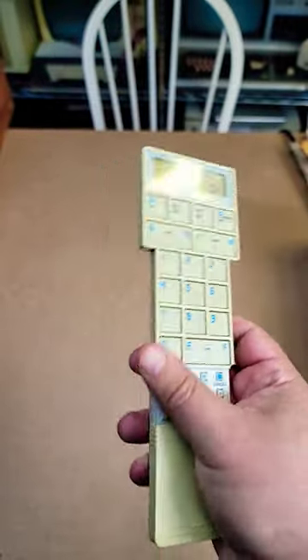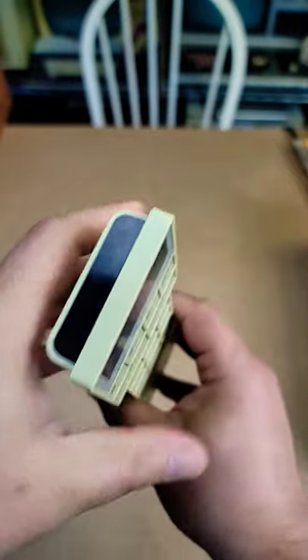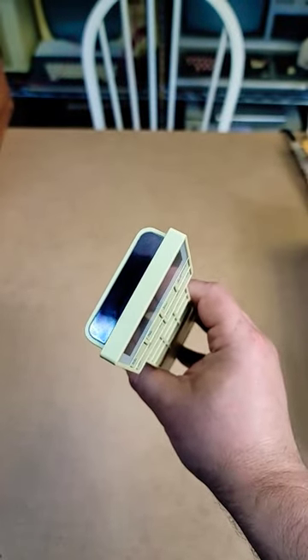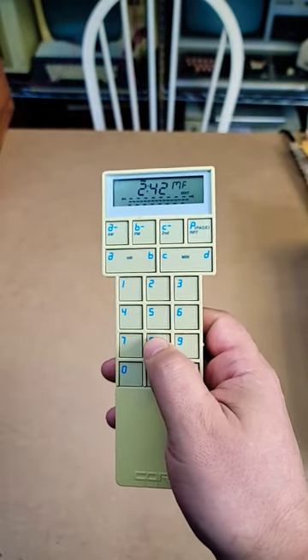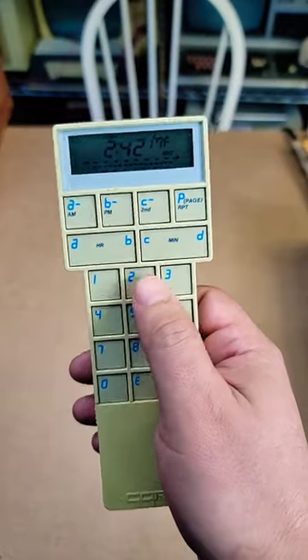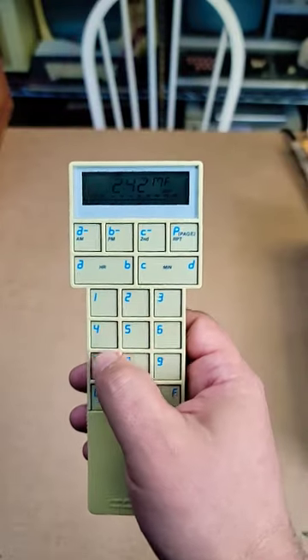It basically intercepts the signal of a device that uses infrared to communicate, and then you can use that to program this to control that device. You can control a lot of devices with it — it has 256 codes available on 16 pages.